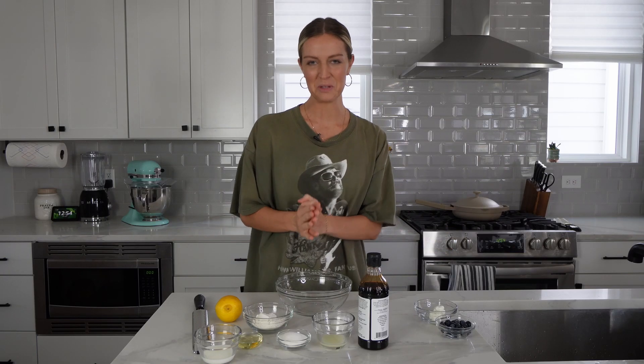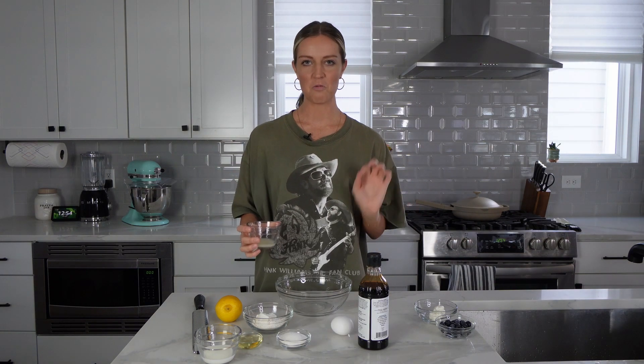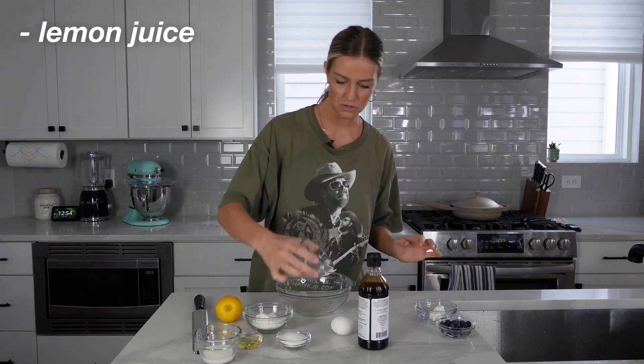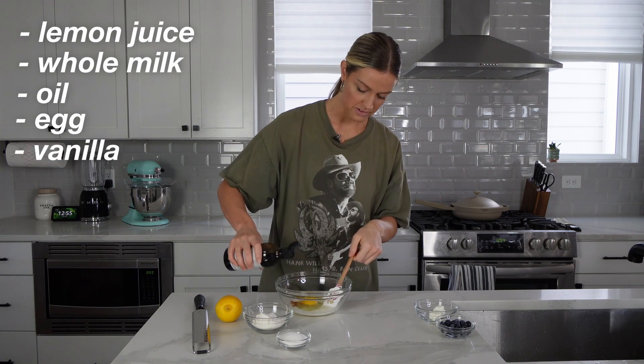Starting off with our lemon blueberry muffin. We're going to keep it easy today and do everything all in one bowl. We're going to start by mixing our wet ingredients: lemon juice, whole milk, oil, one egg, and then just a splash of vanilla.